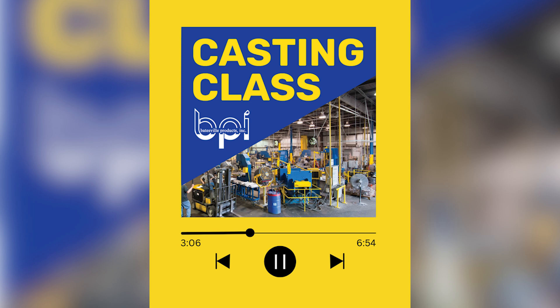Welcome to Casting Class, the engineer's podcast for all things metal casting. Casting Class is brought to you by Batesville Products, the manufacturing experts who have been casting, machining, and polishing custom aluminum components for over 75 years.